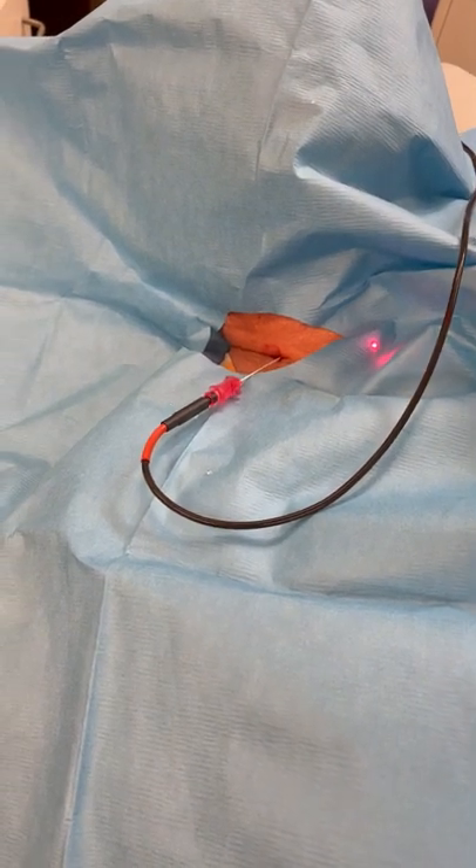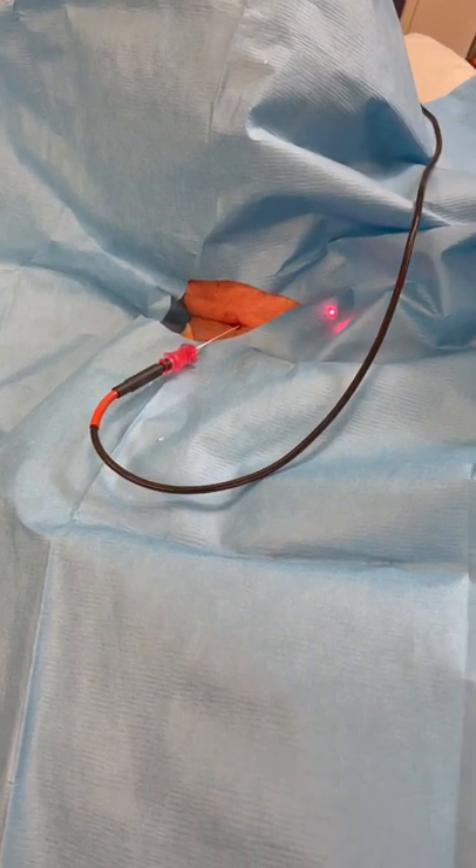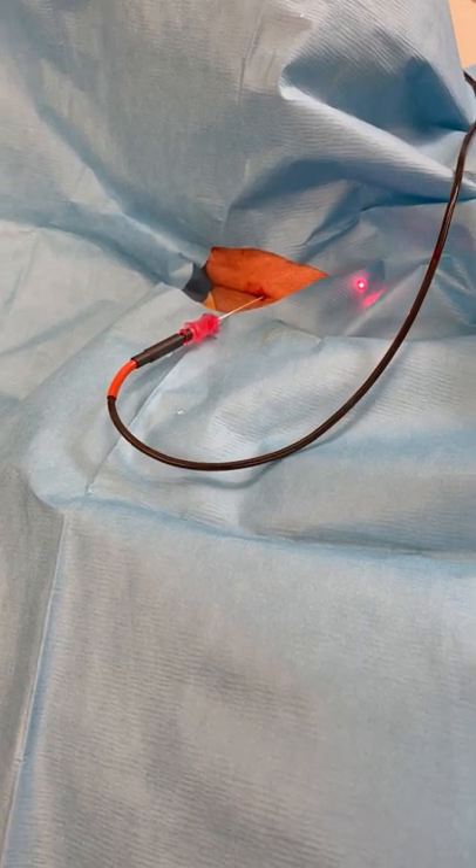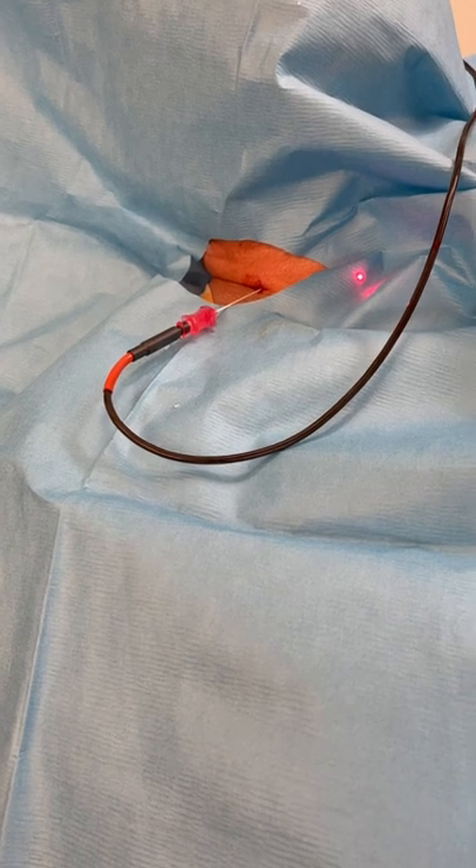This is pulsed radio frequency ablation. We're performing the ablation on the patient's right C5 and C6 nerves.